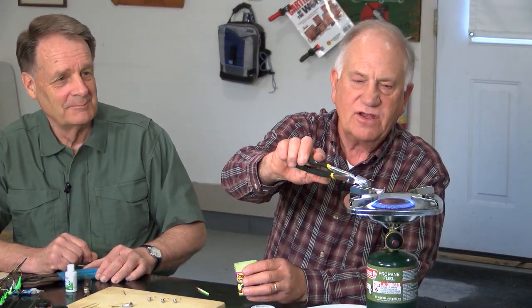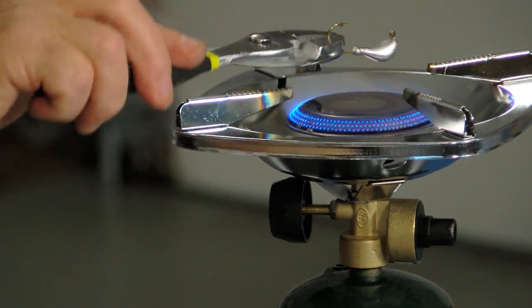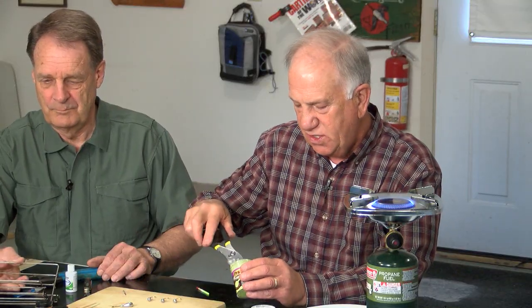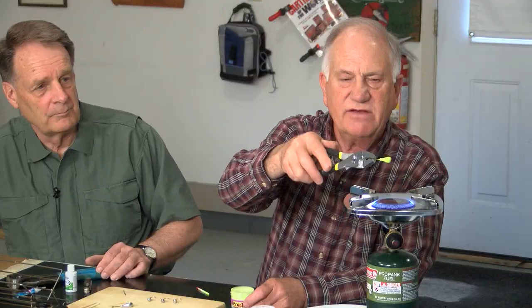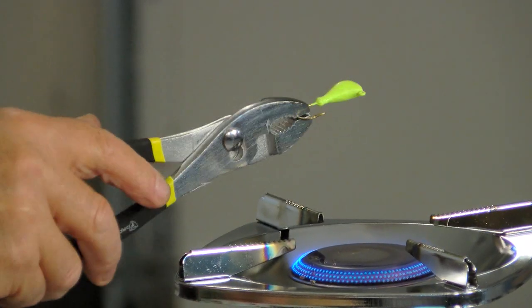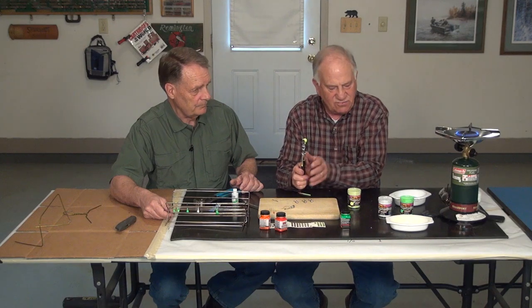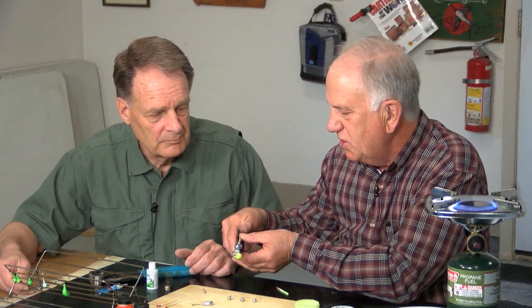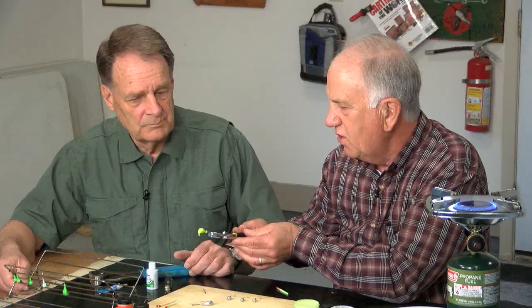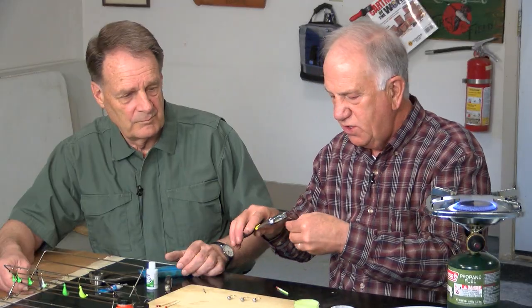I'm going to do a chartreuse — that's kind of a favorite color of a lot of fishermen. This time I'm going to heat this jig head up a little bit more because the first time I erred on the side of too little. If you get too much on there, you'll get drips in the oven. There are a hundred colors available. This one here came out shiny and fully coated all the way around — that second shot at the heat is where you kind of shine it up. The third one we're going to do in white.